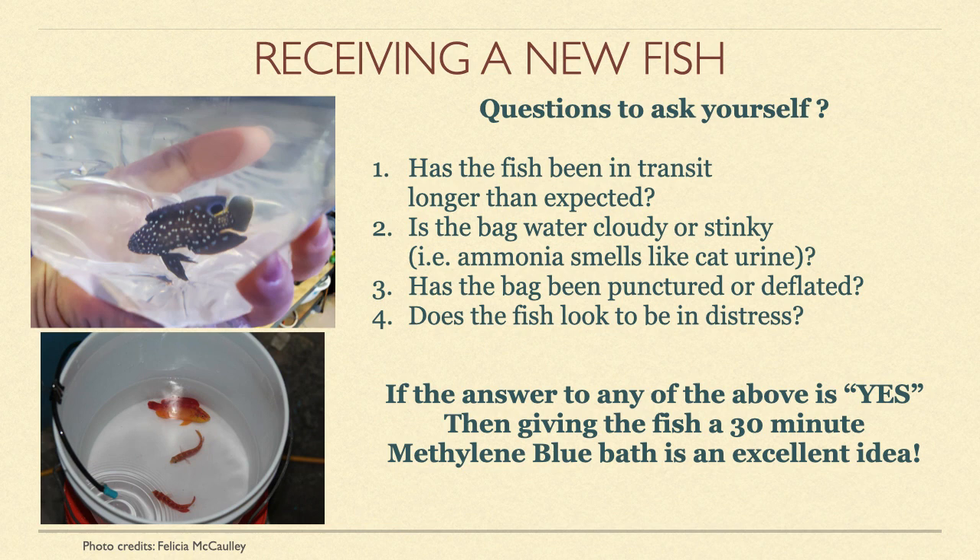Most fish purchased from a local fish shop with a short drive home should be in good shape. However, fish ordered online can sometimes experience delays with shipping or some other mishap occurs in transit. Being able to identify these problems and respond quickly to them can mean the difference between life and death for your fish.